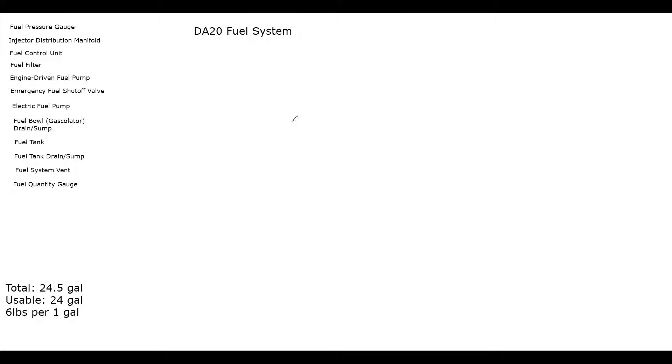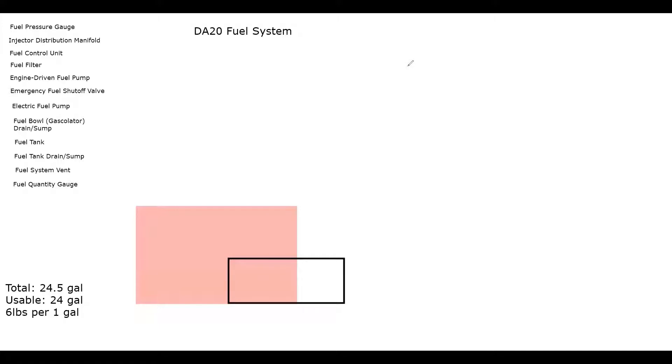Starting with the DA-20 fuel system drawing, I'm making this red shaded area for this presentation only — you don't have to draw it, but it helps explain the different components and where they're located. Draw a big square rectangle at the middle-bottom of your whiteboard for the fuel tank. The last portion of the fuel system — right before combustion — is the distribution manifold, so draw a big black square for that.